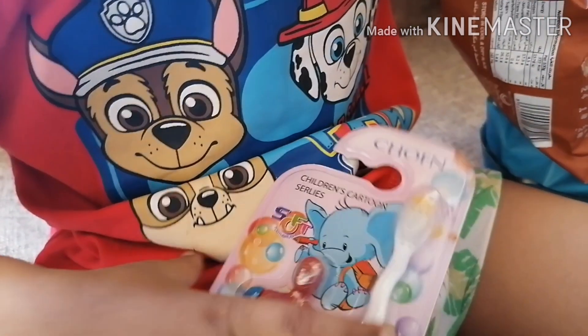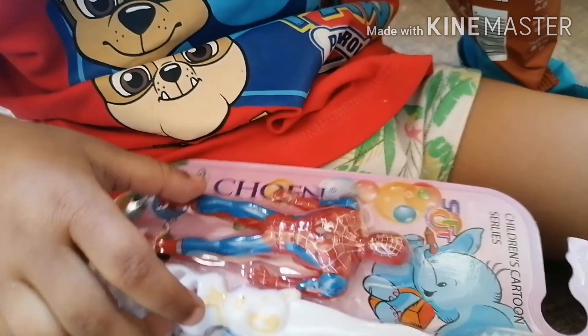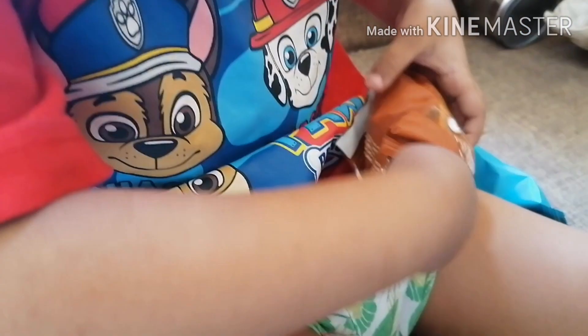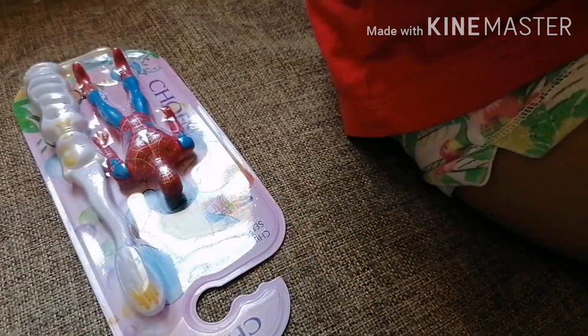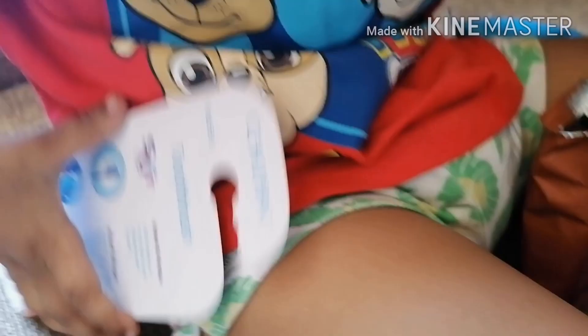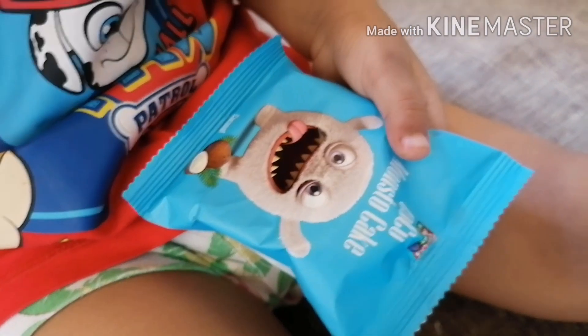Do you like Spiderman? Yes, I like Spiderman. What is this, Amiru? It's a cupcake. It's a cupcake. It's a coconut cupcake. And which cupcake is this?